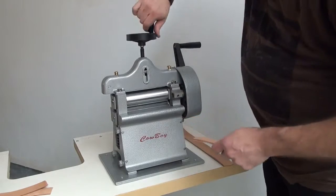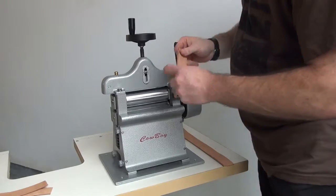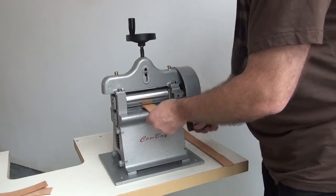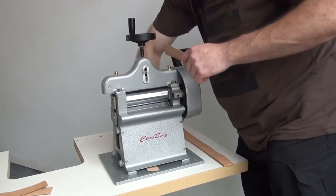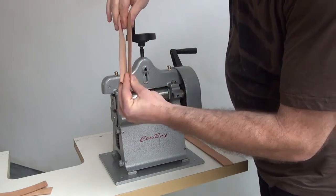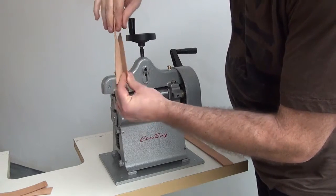We'll try a little bit heavier skive now. We'll drop down the adjustment gauge a little bit so this is going to hog off just a little bit more leather. We'll go ahead and turn the handle so you can see how the machine performs. Now you can see we took off a little bit more — about half the thickness on that second split.